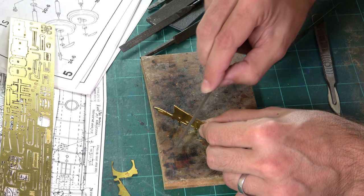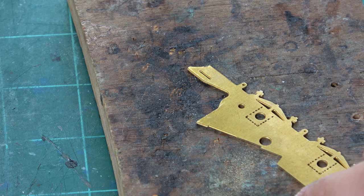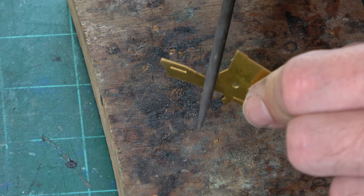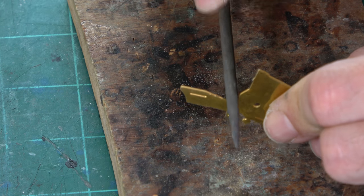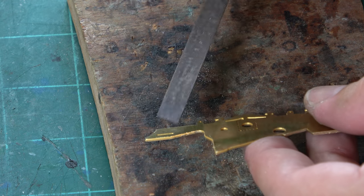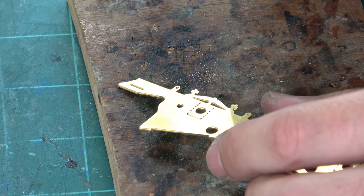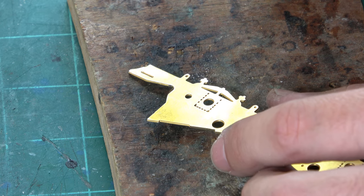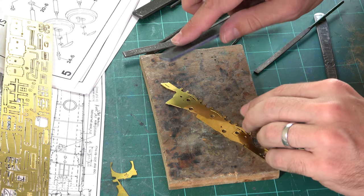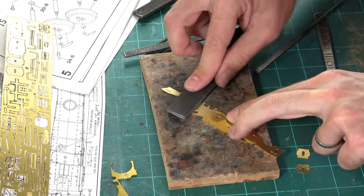Just working in here with the file — this is why it's handy to have a few different sizes so you can get nicely into the corner. You want to work all the way around the edge. It's a little bit time-consuming — honestly it takes about half an hour per frame to get it really nice and tidy. Once I've done the frame, I like to take one of these sanding sticks and rub over the top — you can instantly see the change in colour of the metal.